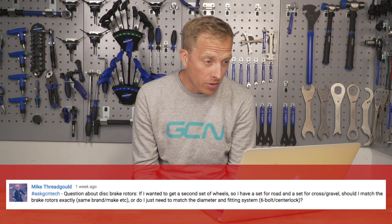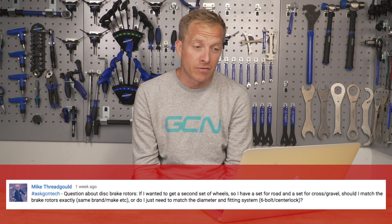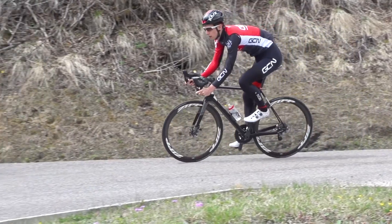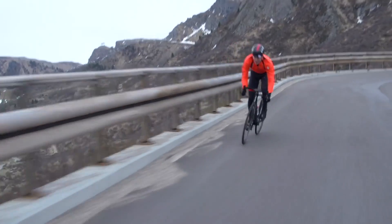Mike Threadgould has a question about disc brake rotors. If he wants a second set of wheels — one for road and one for cross — should he match the brake rotors exactly, or just match diameter and fitting system? Ideally, go for the same ones. That way you'll get pretty much identical braking performance and identical rotor thickness, since rotors can wear out. For alignment, you can use very thin washers if you don't want to buy the exact same rotors.